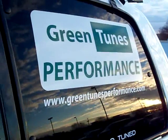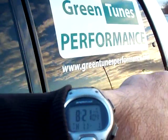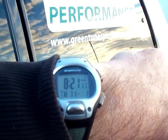Good morning, this is Steven with Green Tunes Performance again, showing you the latest progress of the HHO system from Green Fuel H2O. That's Thursday, November the 1st of 2012.